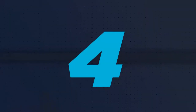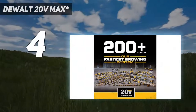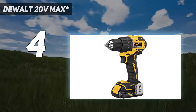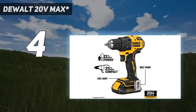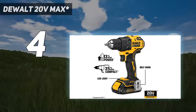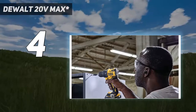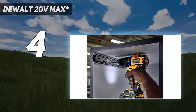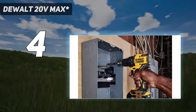Coming in at number 4: the DeWalt 20V Max Atomic. We think most people will be happy with the power and size of the DeWalt 12V, but if you're looking for a little more yet hesitant about the size and weight of the larger 20V DeWalt, we recommend the DeWalt DCD708C2 Atomic 20V Max Li-Ion Brushless Compact Drill/Driver Kit, which splits the difference between the two.